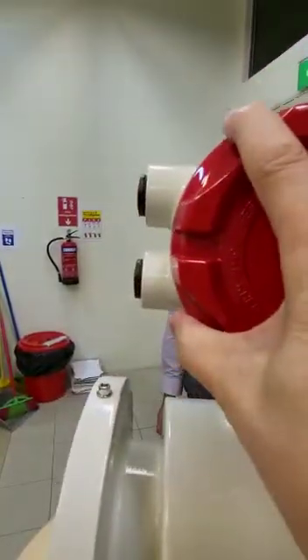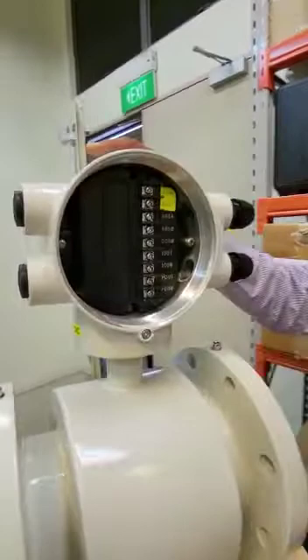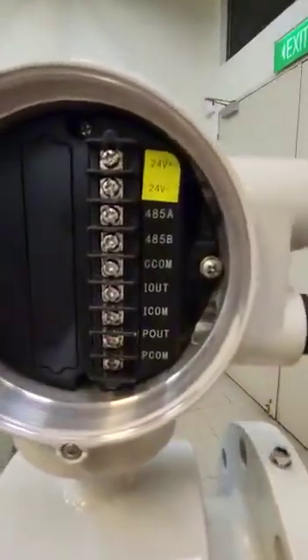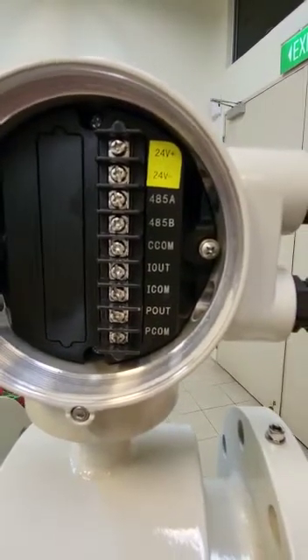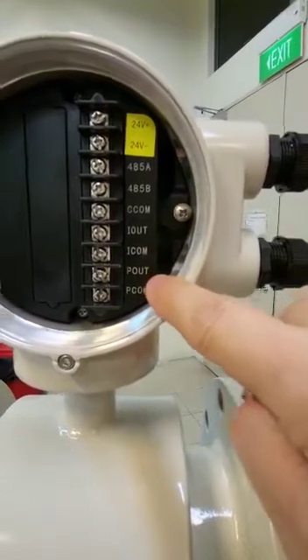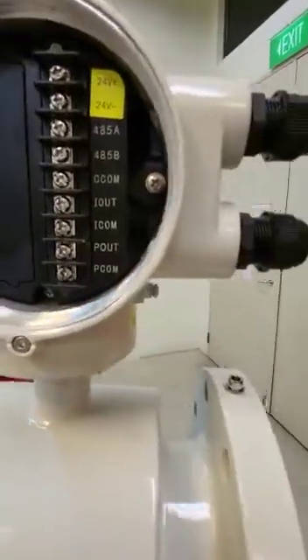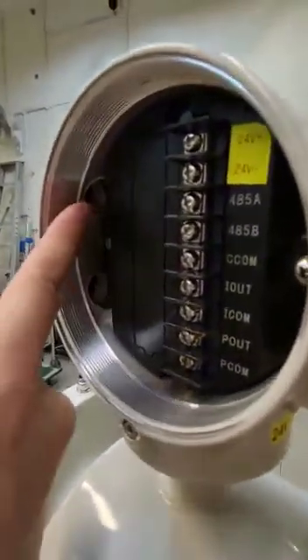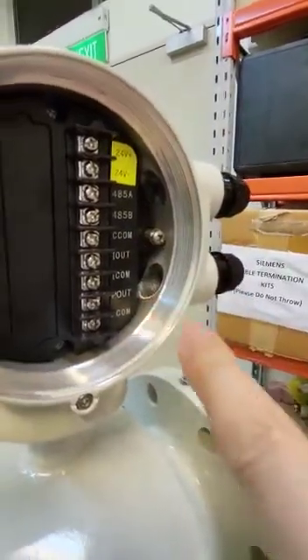Now I open the back compartment. This compartment is mainly to bring in all your cable terminations. We have 24 volt DC power supply, a two-wire RS485 Modbus output, and an analog 4 to 20 milliamp output with power output and common. The spec is pretty good. You can bring the cable through either hole, and any unused cable entry — we simply plug it.